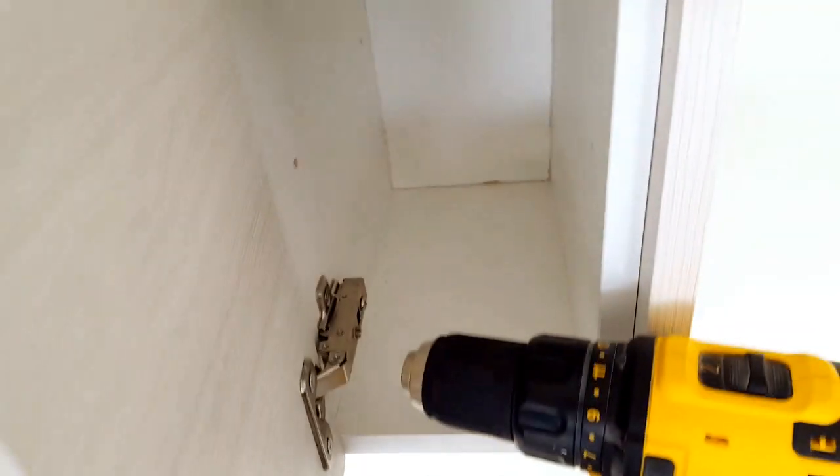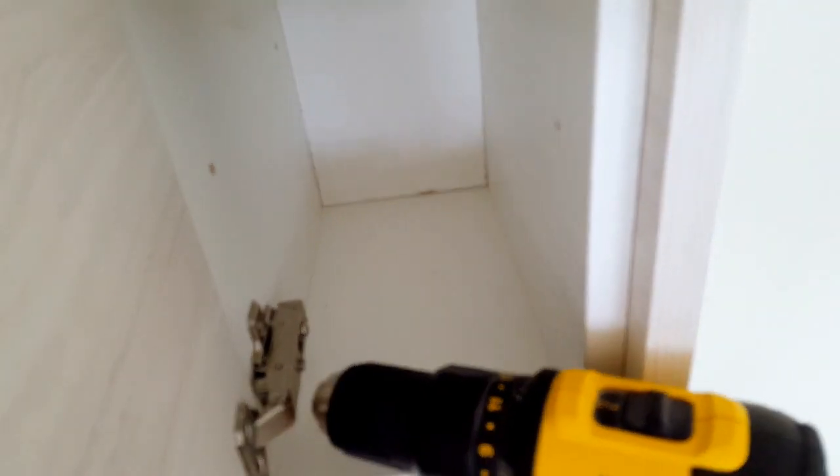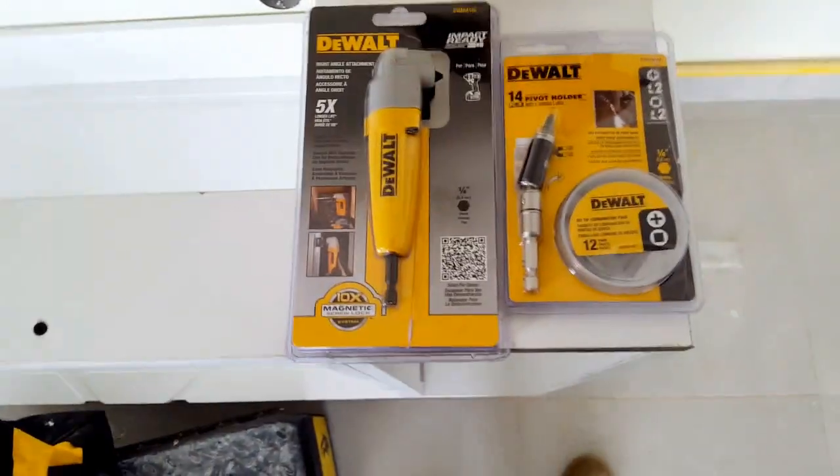I'm going to show you what we can't do with the normal drill. I can't get in there. See, I have to do it this way, but the drill won't do it. So that's why we have these tools to do these type of works.